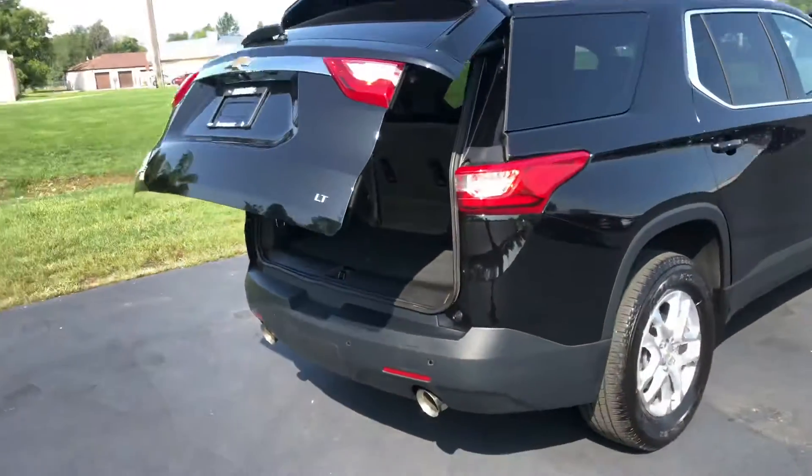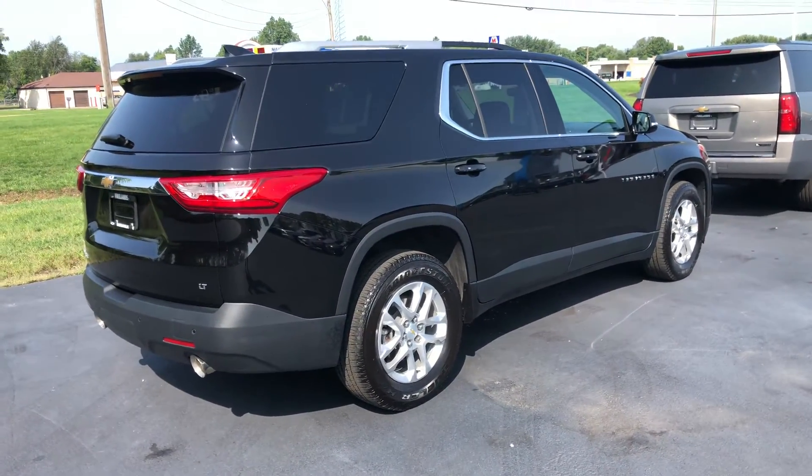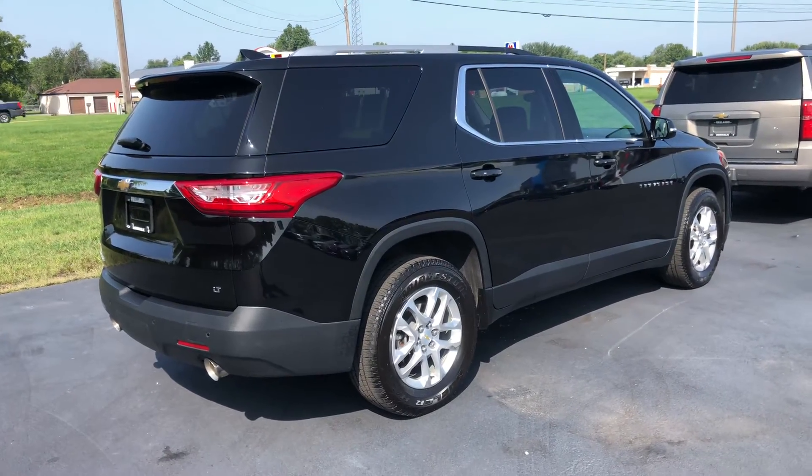That's going to be the Traverse — I just wanted you to see it firsthand before coming out here on Tuesday. If you have any other questions or concerns, please give me a call or text, and I look forward to hearing from you. Thank you for watching, Brittany.